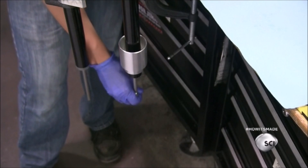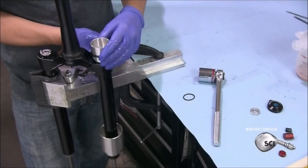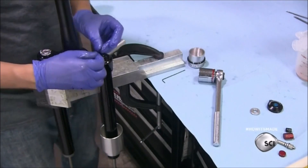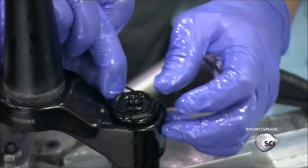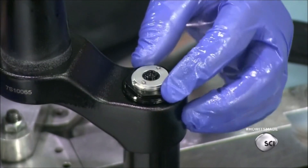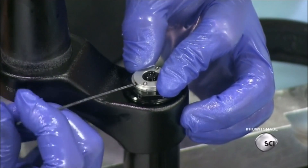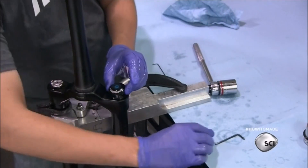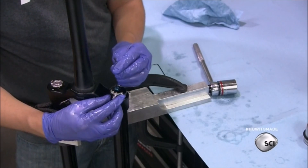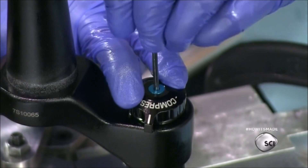He pushes a rod through the damper to get rid of any air. Once the damper is full of oil and air-free, he installs the top cap and seals it with a gasket, then screws a base ring onto the gasket. He then installs the compression knob machined earlier — the knob allows the rider to adjust the compression of the oil.